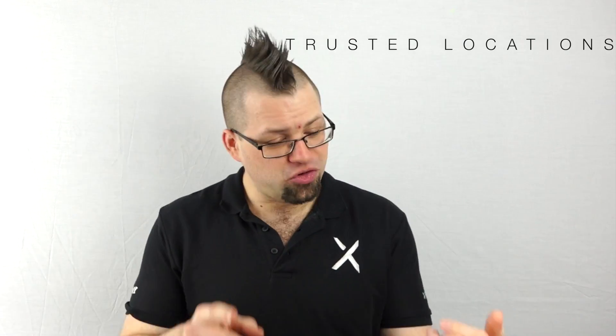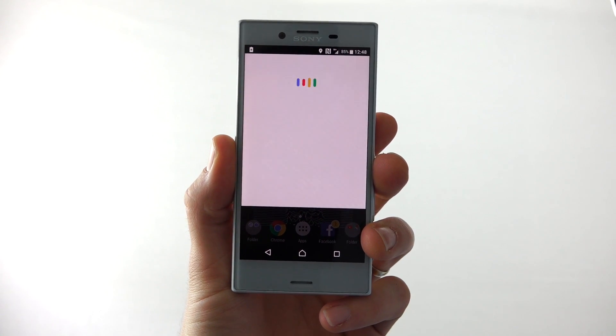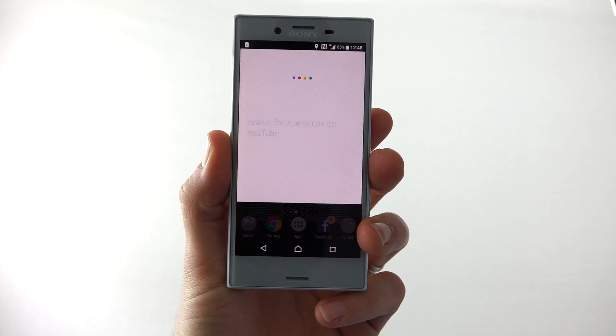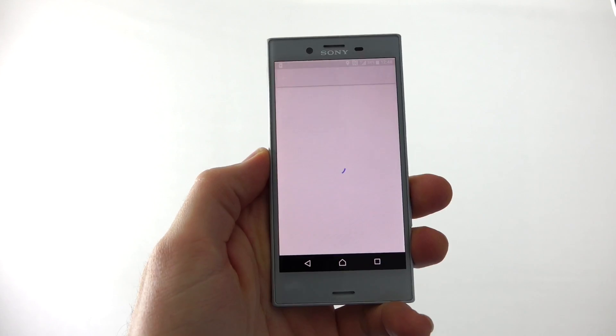You can also set up your home as a trusted place if you know there's no risk of your phone being tampered with there. You can also set up a trusted face with facial recognition, and also a trusted voice so you can use the OK Google command from any screen. OK Google, search for Xperia tips on YouTube. There we go — you should totally subscribe.